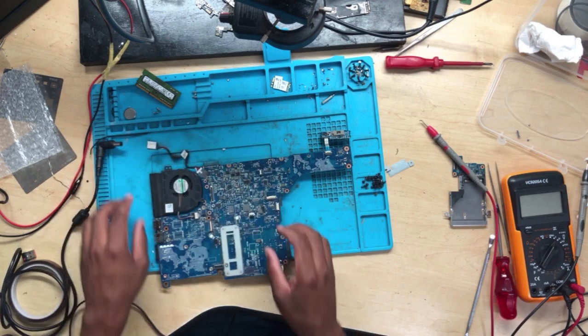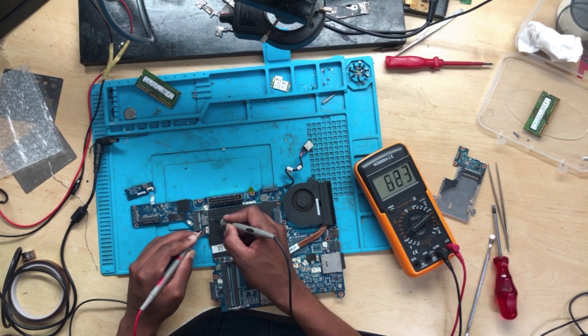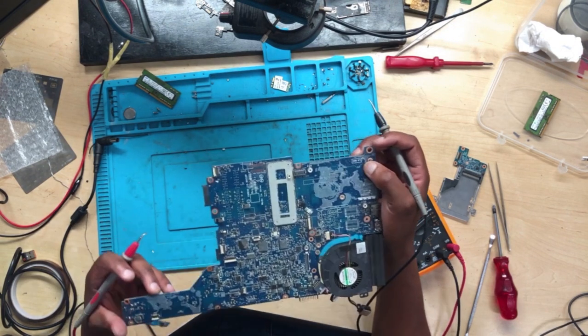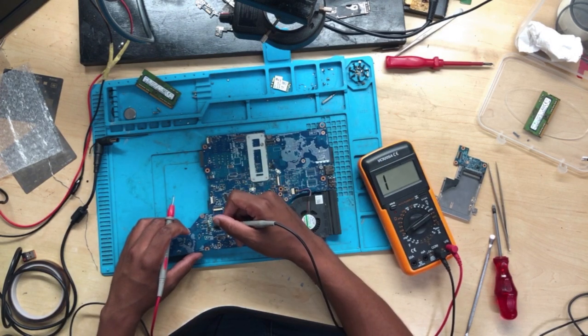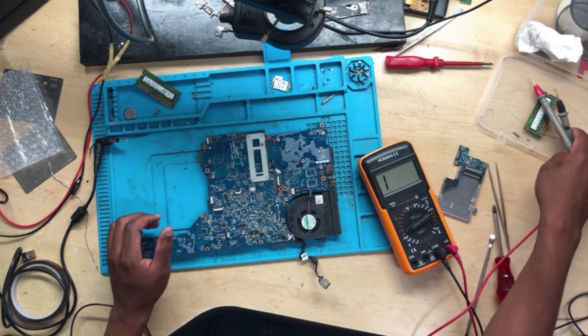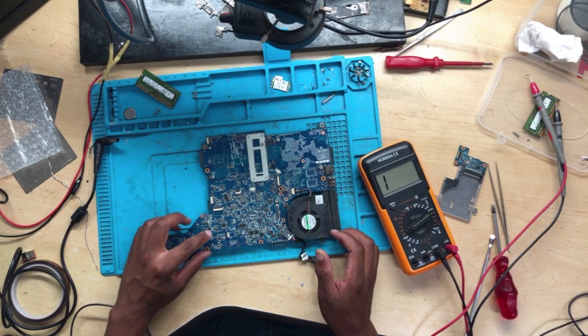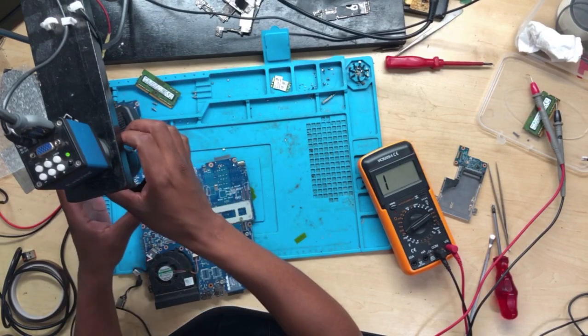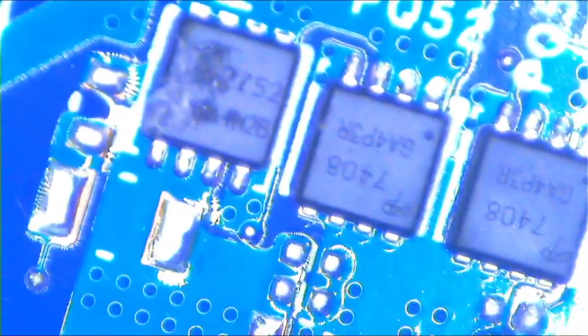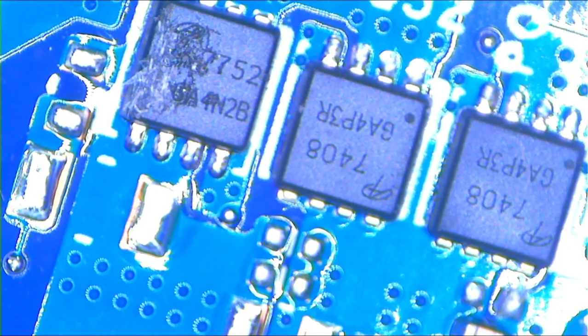So what do you do in this case? We're reading 191, 192 — it is very low. The 3.3 and 5 volts are going down, down, down. We have to remove and check them one by one. So you have to locate those MOSFETs — okay, there we are. Let's check all four of them and see which one has a low value.